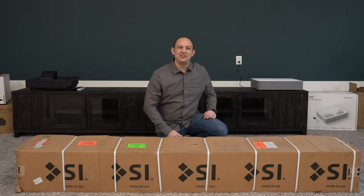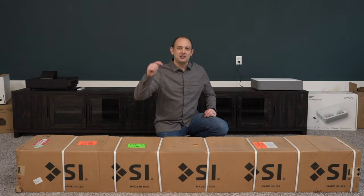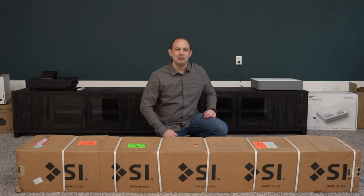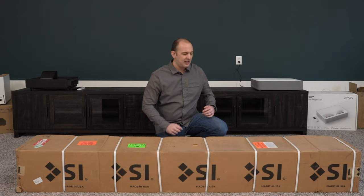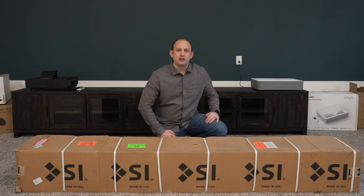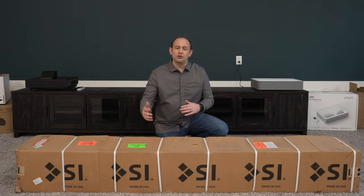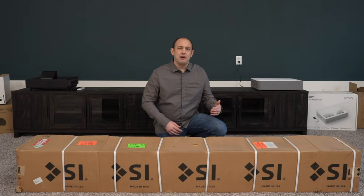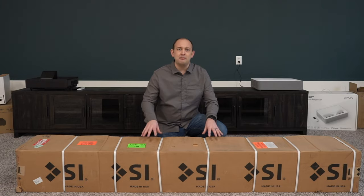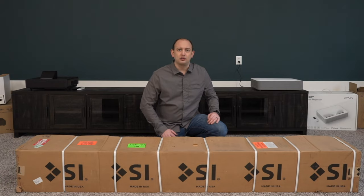What's up YouTube? This is Kellen with Dream Media Home Theater. If you guys are not already subscribed to the channel, make sure you smash that subscribe button down below and give us a big thumbs up on the video. We really appreciate the support. Today we're gonna be unboxing an ultra short throw screen from Screen Innovations. This is going to be more of a premium product, but if you guys already have an ultra short throw projector, or if you're interested in buying one, this is going to be one of the best options for the screen that you're going to need for an ultra short throw projector.